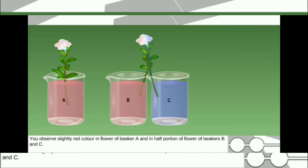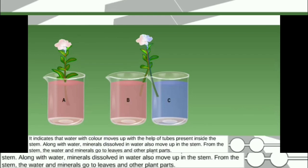After 8 to 10 hours, you observe slightly red color in the flower of beaker A, and in half portion of the flower of beakers B and C. While the other half of the flower in beakers B and C will appear bluish in color. This indicates that water with color moves up with the help of tubes present inside the stem. Along with water, minerals dissolved in water also move up in the stem, and from the stem the water and minerals go to leaves and other plant parts.